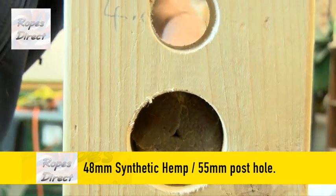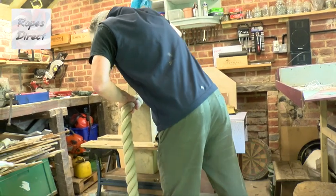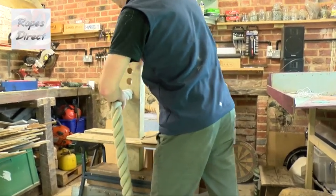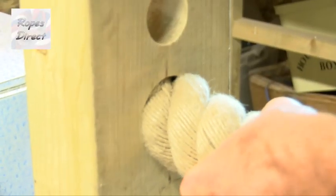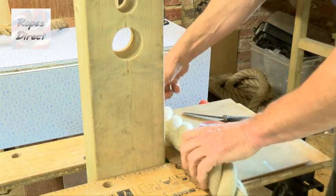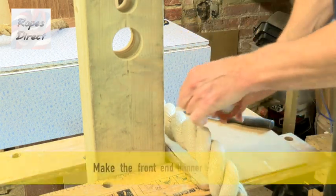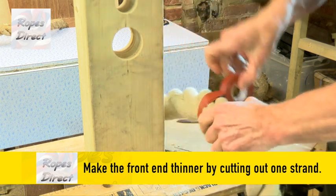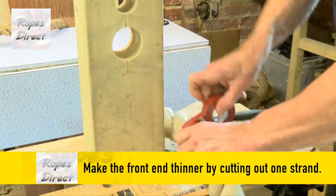We drilled a 55mm hole. We know the body of the rope should go through easily because we sized the drill bit against the rope, but it bunches up as rope sometimes does. In this instance we just need to get it started. Here's the trick: we'll make the front end thin enough to push through so the body of the rope can then be pulled through without bunching.